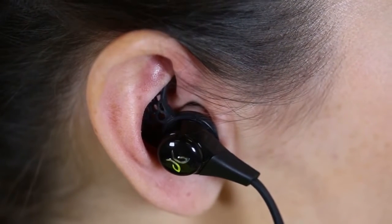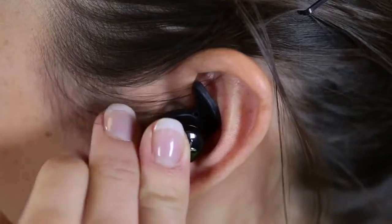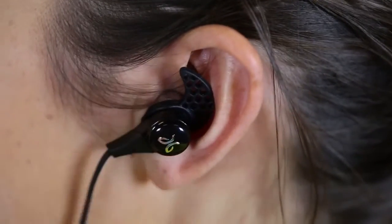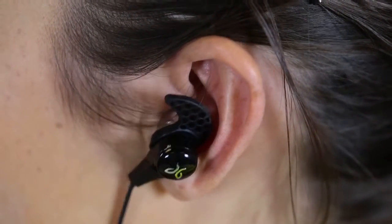After you've spent some time playing around with different sizes of tips and cushions, look in the mirror to make sure that your ear looks like this — with it underneath the ridge and not sticking out like this. This will not make a secure fit for sports and it will fall out of your ear.